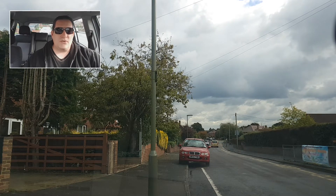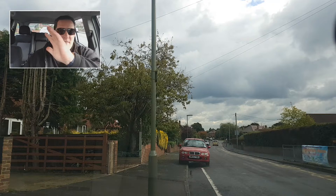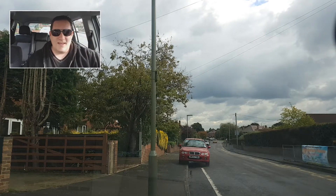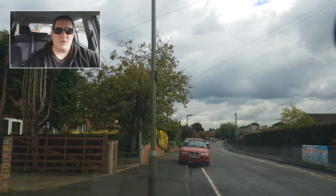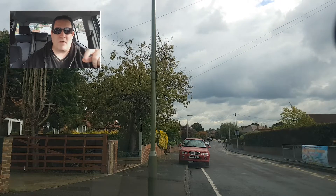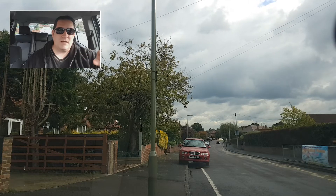Hi guys, welcome back to my channel. It's a different video today — I'm up here in the corner. It's a new thing I'm trying out with the dual camera on my Samsung, because of the 4K, and I've got this app that allows me to use both cameras.